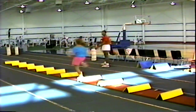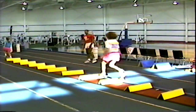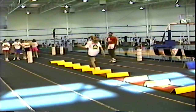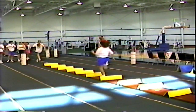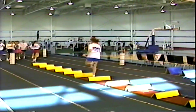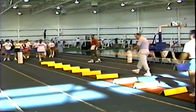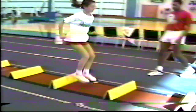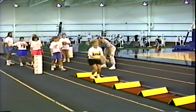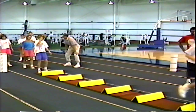Good. Easy, nice. Quicker. Good. Don't lean back. Keep going back now. Stay tall. That's nice. Quick, quick, quick. Let's see how nice out of your head.